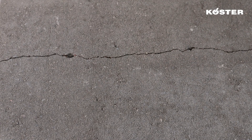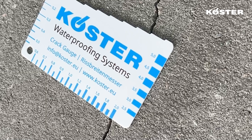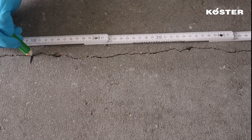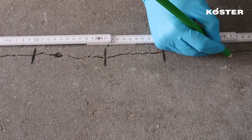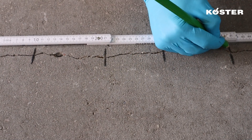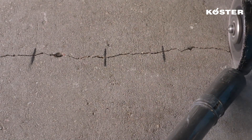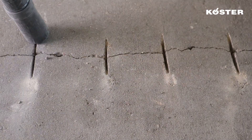The determination of the crack width is facilitated by using the KUSTA crack gauge, which is 2mm in this case. Marks are made at approximately 10cm intervals along the crack, and employing a grinding machine equipped with a diamond disc, crosscuts are carefully made to facilitate the placement of the KUSTA screed anchors.